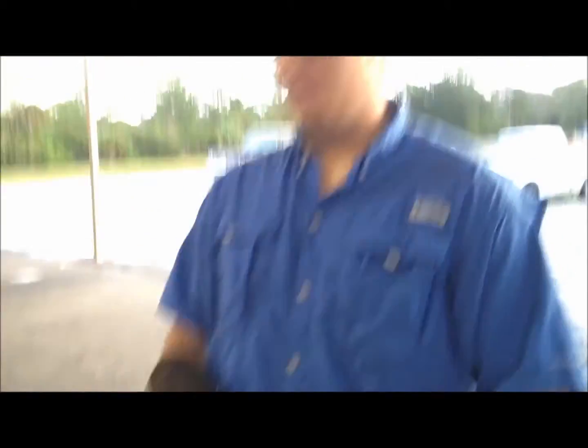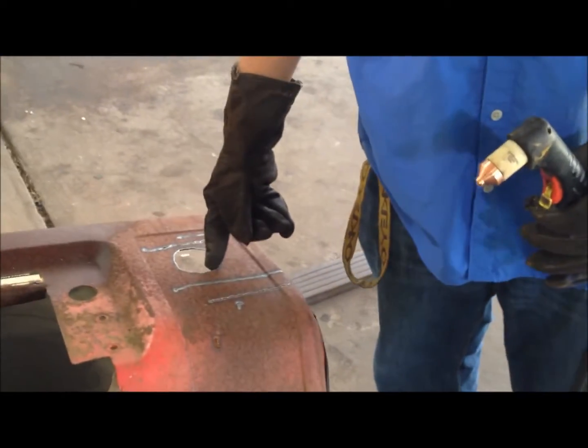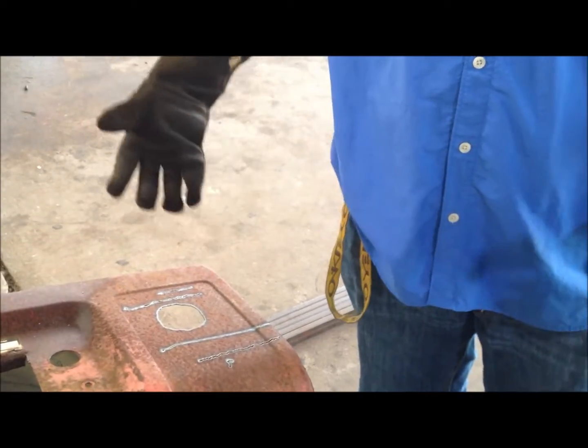The plasma cutter is really for designing stuff like the cup holder or just putting really cool designs in metal, not really cutting metal in half.